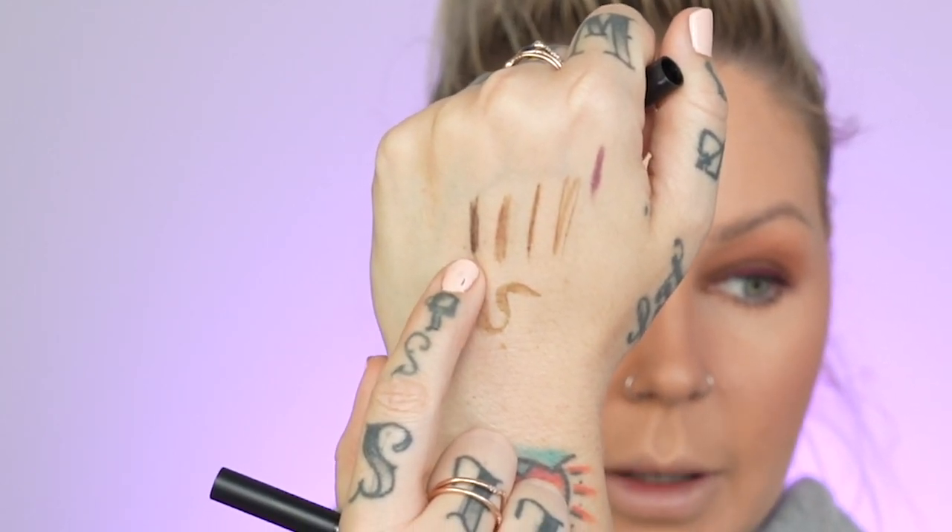Sometimes if I feel like my roots are kind of long or I need some more dimension, I'll go in with a little bit darker of a product. For me that is Dark Drapes — I'll do a little swatch of this on my hand so you can see it. So sometimes I'll take Dark Drapes and kind of define the bottom of the brow a little bit more with a slightly darker shade. I'll take the ink stain and do the exact same thing, drawing in some little hair strokes, and you get a different dimension because it's a bit darker.